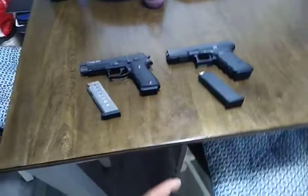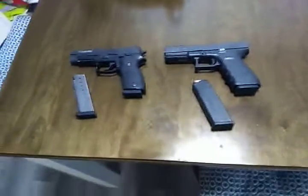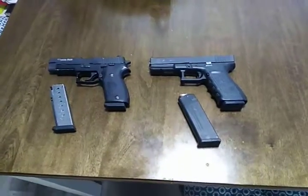And on that note, this is Staff Sergeant Brian Calhoun, 0811, 8531, Marksmanship Coach. Late.